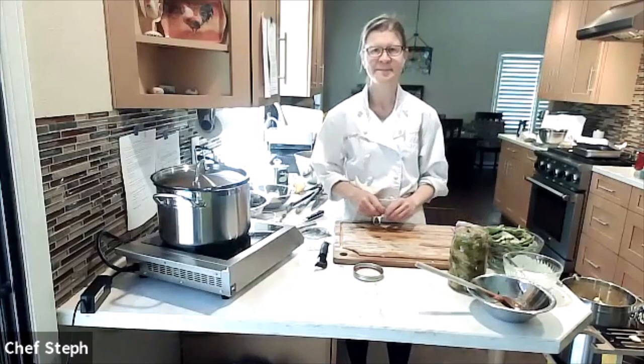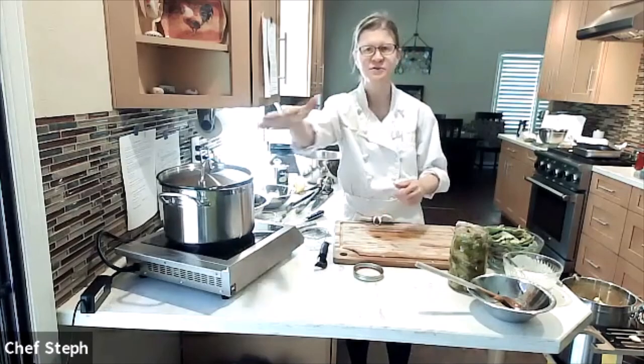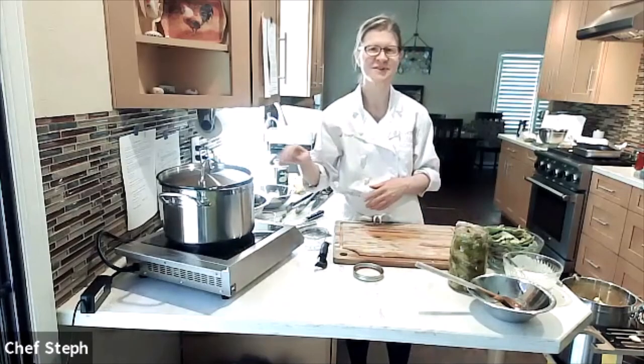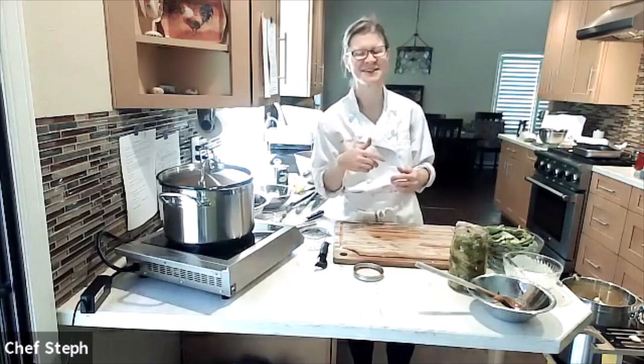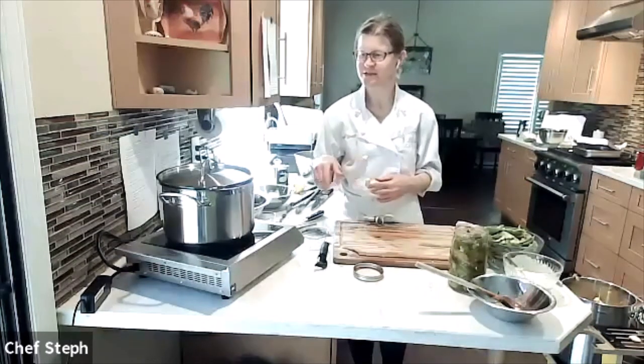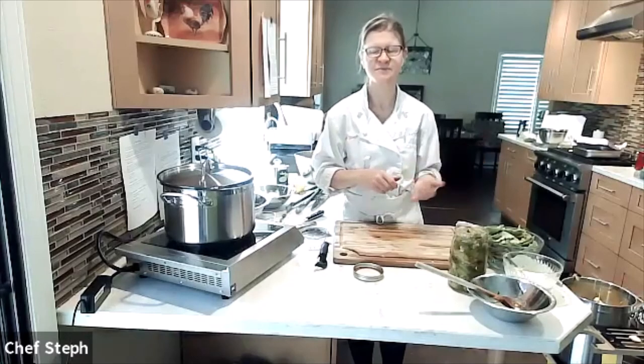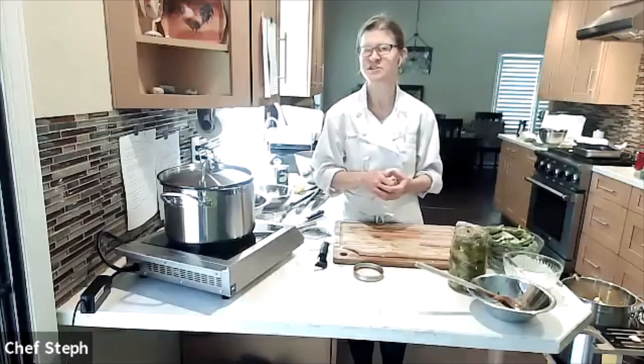Final question: is your regular stove burner just fine for these recipes? Absolutely — the induction burner is only here because it's closer to the camera and my actual stove is behind me. The last time I made this I used my own gas range and it was the exact same procedure. Any stovetop works perfectly fine.